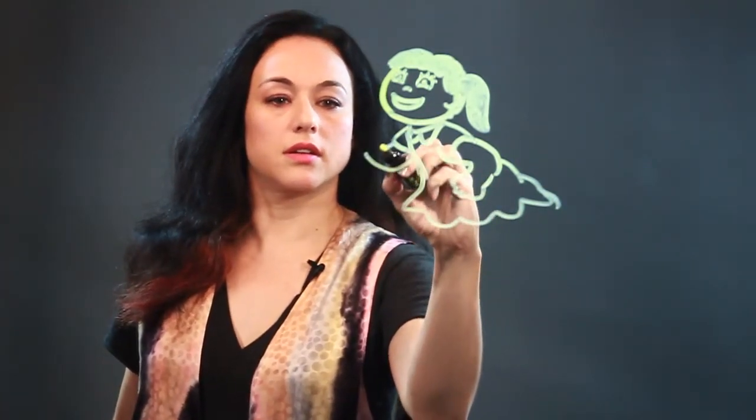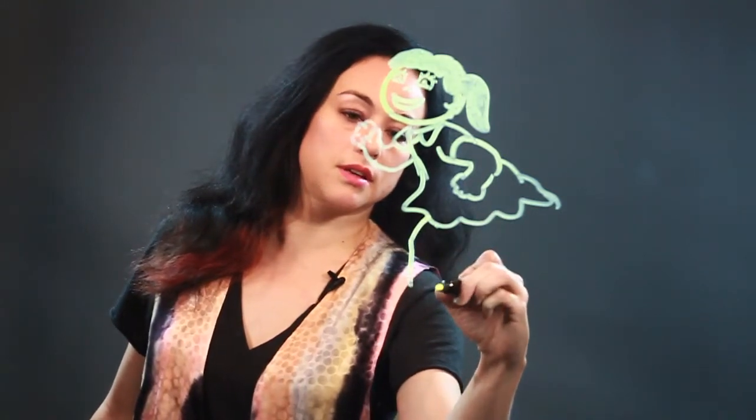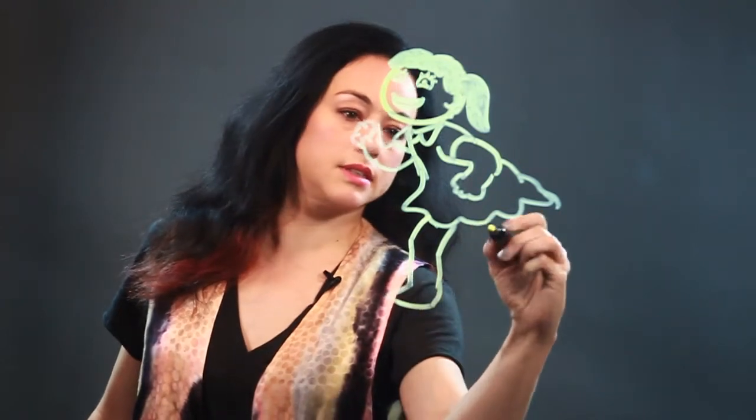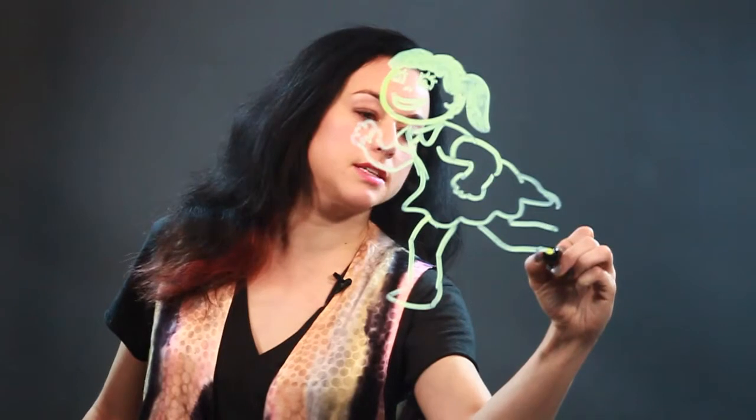There's her other hand, sort of clenched. And here's her leg. And there's her other leg. And her legs are bent. She's running. And let's put some cute little Mary Janes on her and some socks.